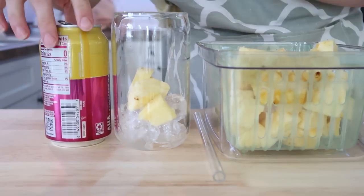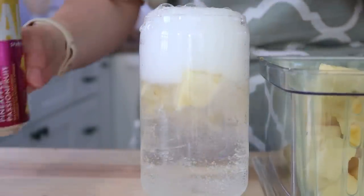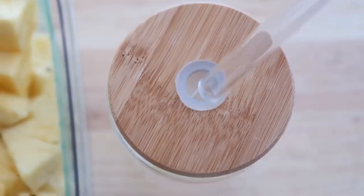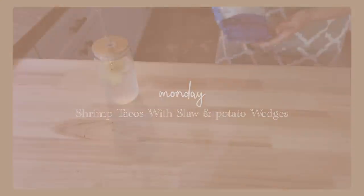I am going to be breaking the week down by days and just telling you what I am prepping for each day. Some days I use freezer meals from my freezer prep videos that you see on my channel, and then other days I'm actually prepping things for the week.